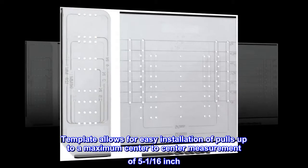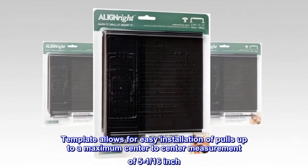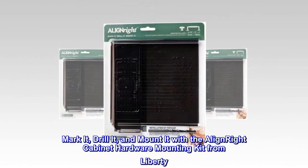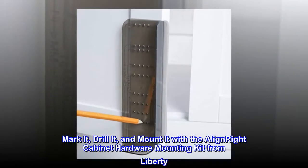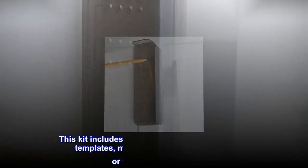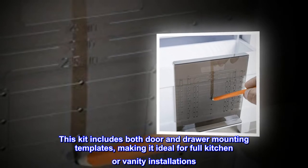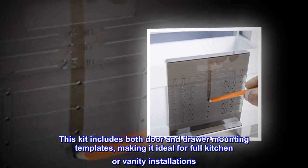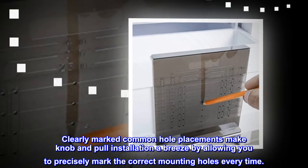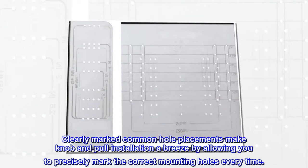The template allows for easy installation of pulls up to a maximum center-to-center measurement of 5-1/16 inch. Mark it, drill it, and mount it with the Align Right cabinet hardware mounting kit from Liberty. This kit includes both door and drawer mounting templates, making it ideal for full kitchen or vanity installations. Clearly marked common hole placements make knob and pull installation a breeze by allowing you to precisely mark the correct mounting holes every time.